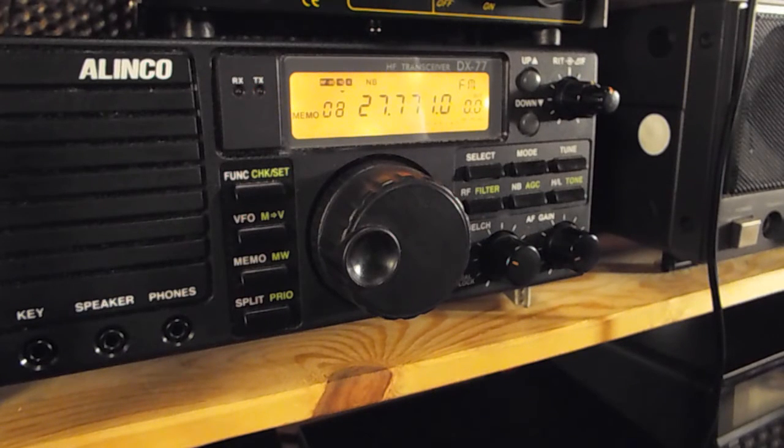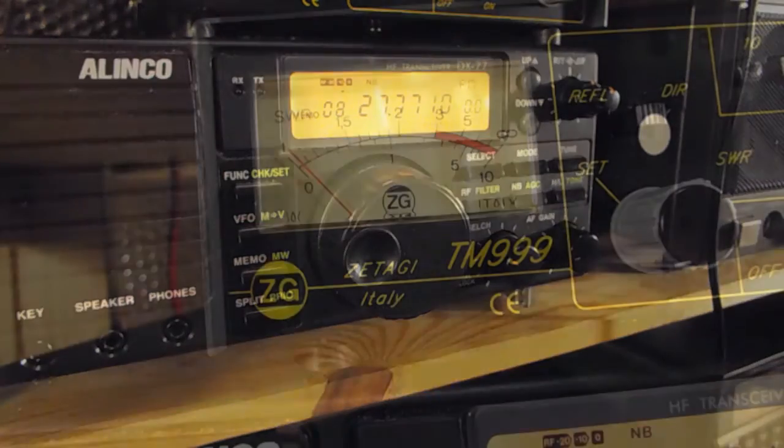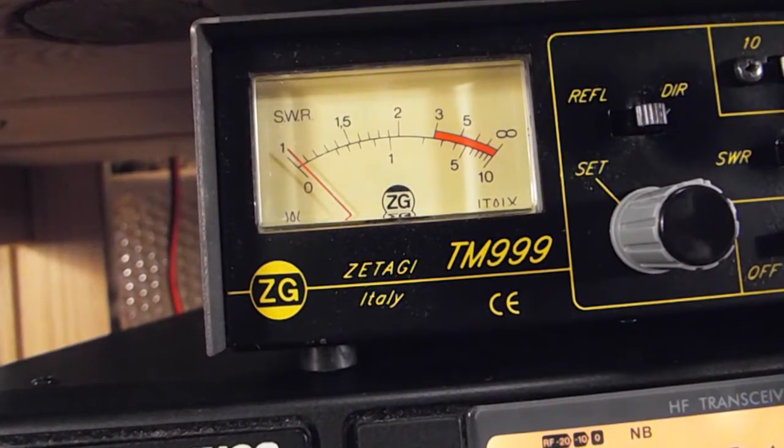I've got the grant tuned in so we have got some modulation - testing, testing, 1 2 1 2. I must say the Alinco microphone sounds pretty good, it sounded dynamic. Testing 1 2 1 2 - it seems to have quite a nice gain on it, so I think we'll be keeping that.